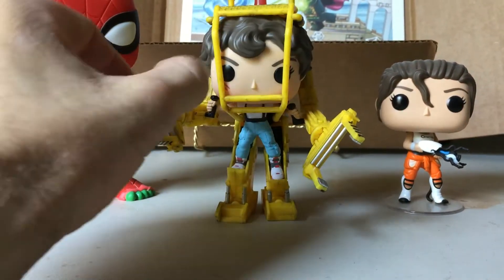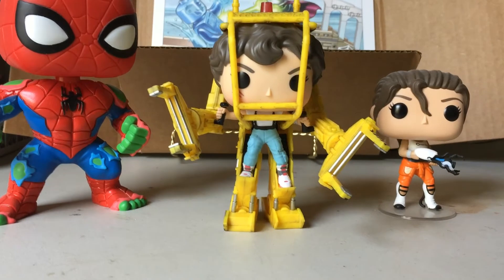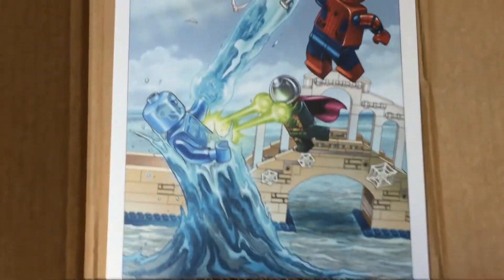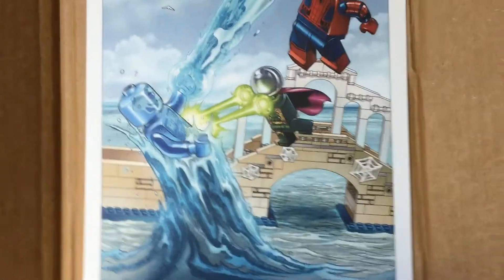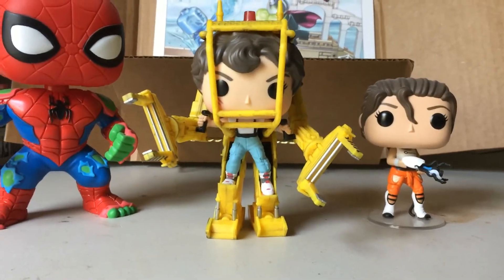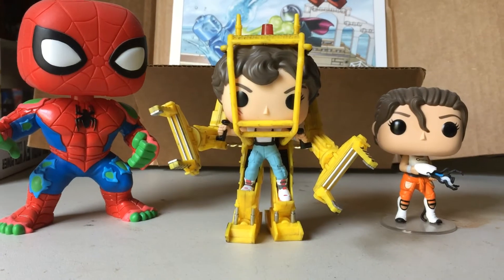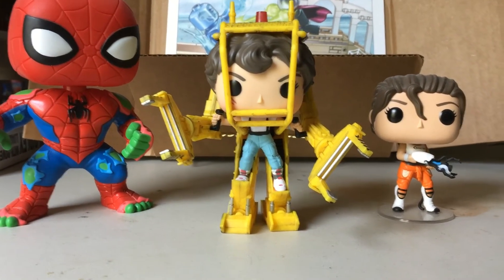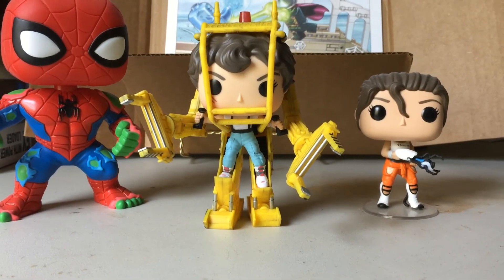So that's it guys, just another video. Hopefully the audio's not too bad, lighting's good, and it's not too shaky — I tried to keep a steady hand. If you're wondering what's in the background, that's one of my VIP LEGO rewards that I haven't got framed yet, so I just had it sitting there as a little backdrop. Comment down below if you picked this figure up, like the video if you liked it, and you can subscribe if you want to. Hopefully I'll post some videos in the future — thanks for watching guys, and I'll see you whenever I make another video.